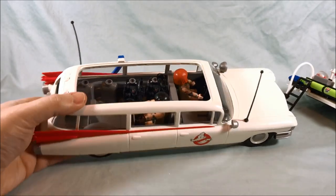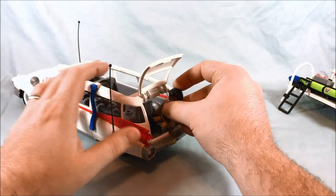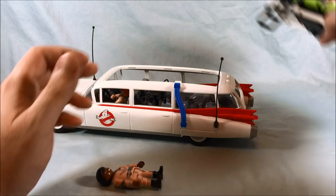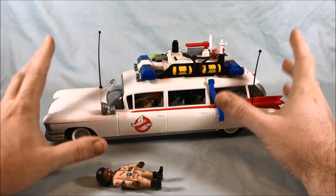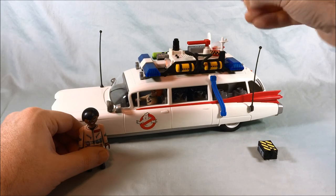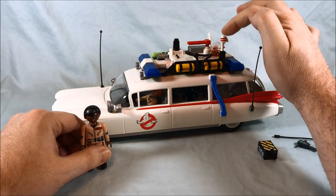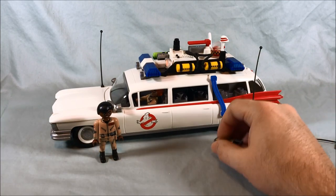That looks fantastic. I really appreciate the fact that you can fit four Ghostbusters in here. If you didn't care about a trap or a PKE meter, you could technically get a fifth Ghostbuster lying down in the back. This really impressed me — the design, the size, the storage capacity. Everything fits in there so nicely and I absolutely love it. I really have nothing to complain about except for that one loose little siren piece — maybe a little crazy glue would fix it. But that's the most minor nitpick; everything else is just a lot of fun.